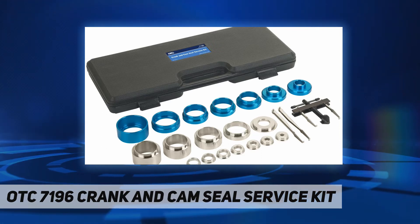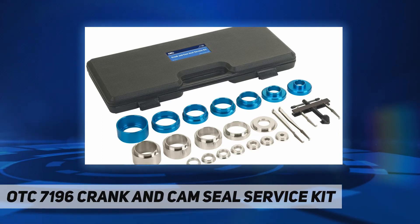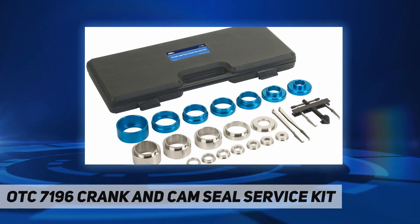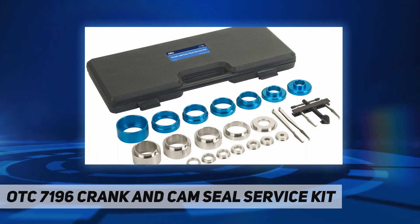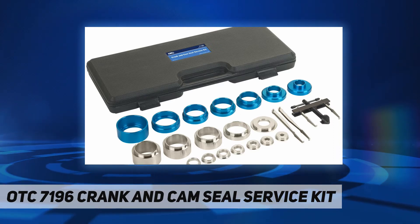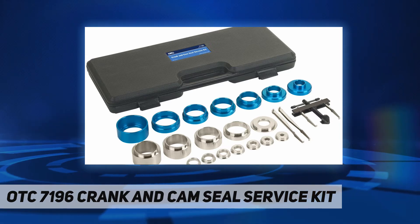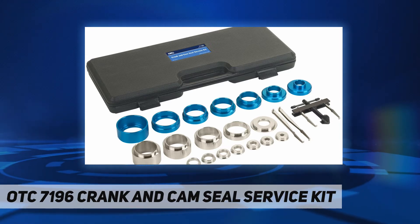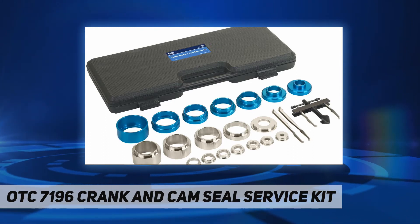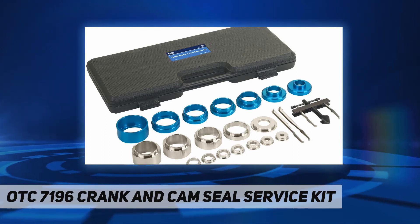Value is at the core of the OTC tool and equipment portfolio. For a simple repair or the most complex drivability concern, these award-winning tools universally solve problems faster and at better value than any other product line available, whether it is a specialty tool or unique piece of service equipment. OTC provides top solutions to modern automotive service challenges.